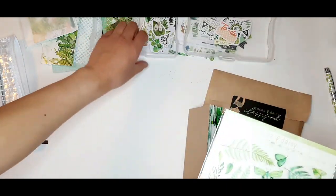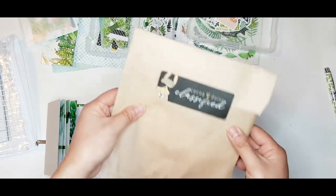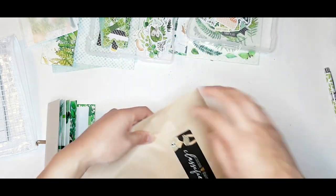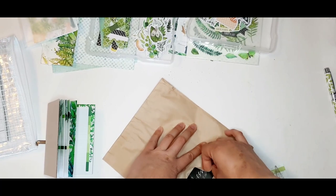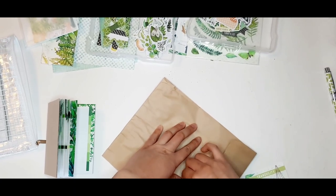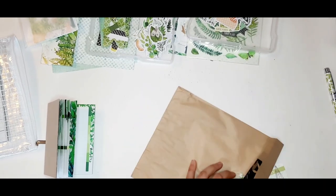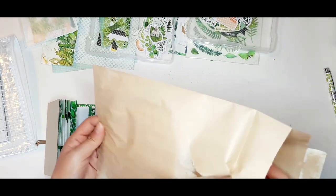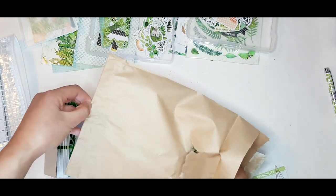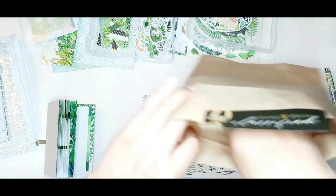Up next we have the classified planner kit. The reason it comes in a brown paper bag is because the contents are somewhat secretive and some people like to be surprised. If you're not interested in spoilers you can skip to the next part of the video. Sometimes I save the brown paper bag for other projects but this one I completely ripped, so there's no saving it.